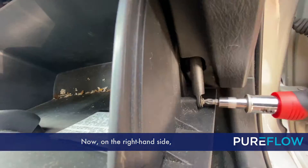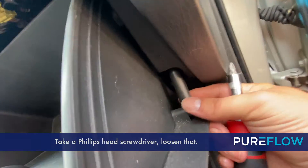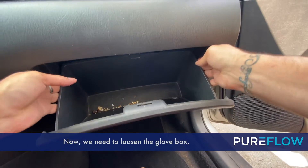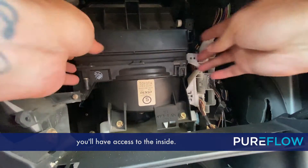First, open up the glove box. Now on the right-hand side, there's a dampener arm. Take a Phillips head screwdriver and loosen that. Now we need to loosen the glove box. Squeeze on the outside edges to drop it down. Once you do that, you'll have access to the inside.